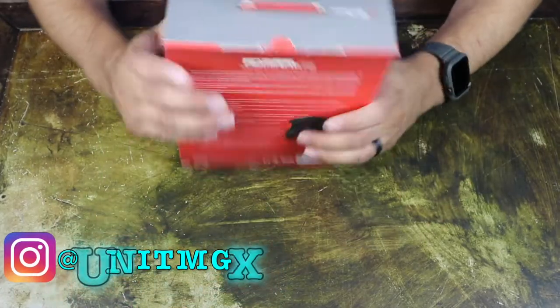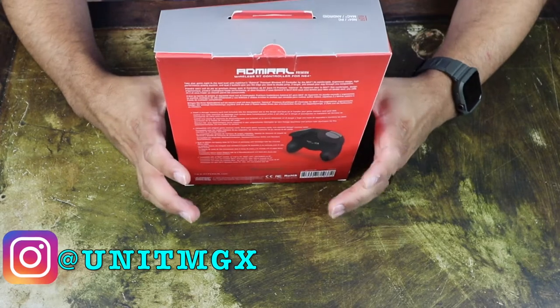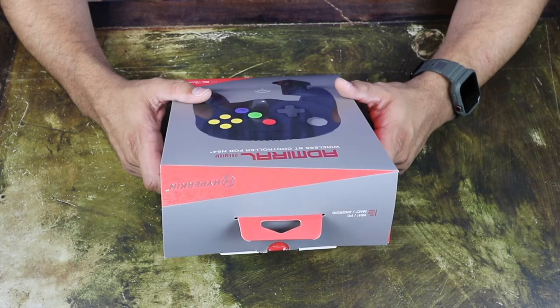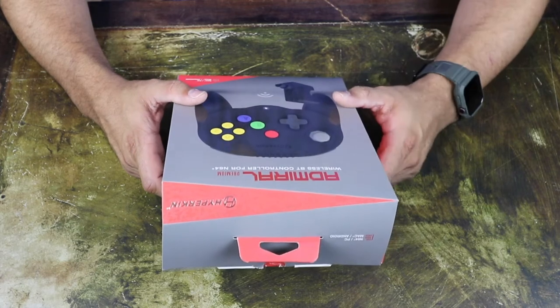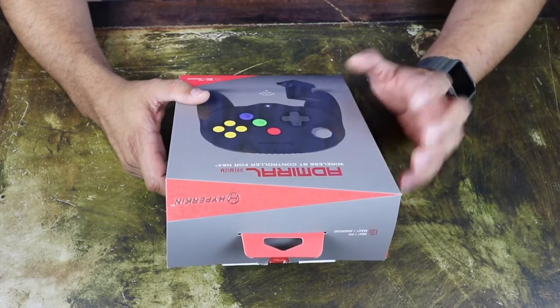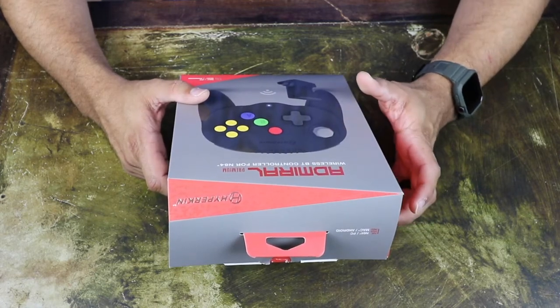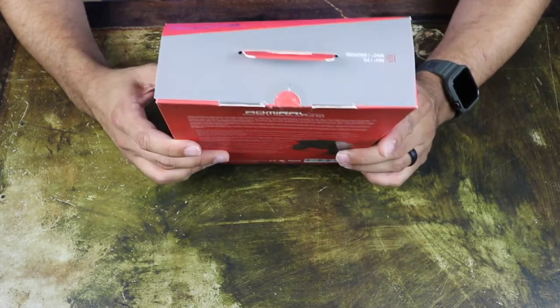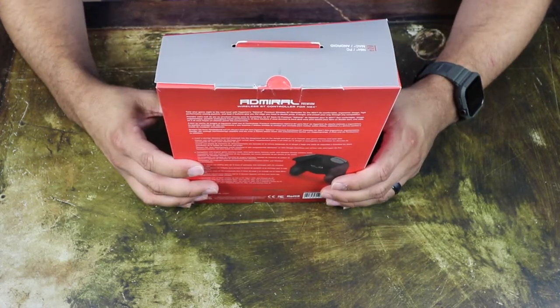Alright guys, let's get into the unboxing. I've actually already had the chance to use this — my nephews and brother-in-law came over for the holidays and I was able to set this up with my N64, so it works really good. I'm really happy with the controller. I'm definitely probably going to end up getting the white one as well. But without further ado, let's get into it.